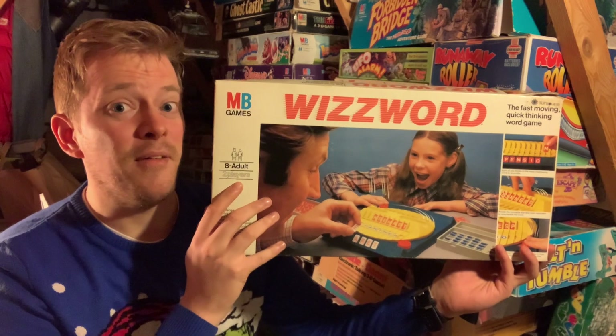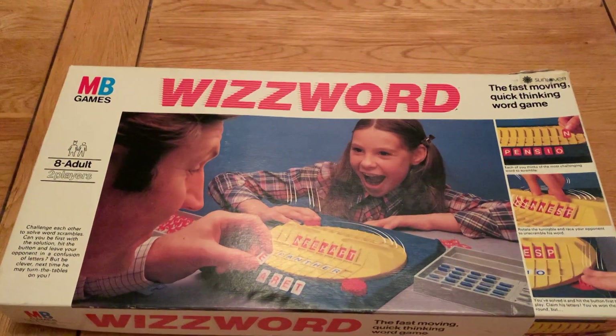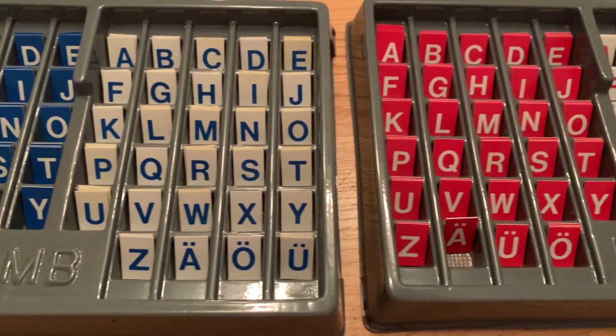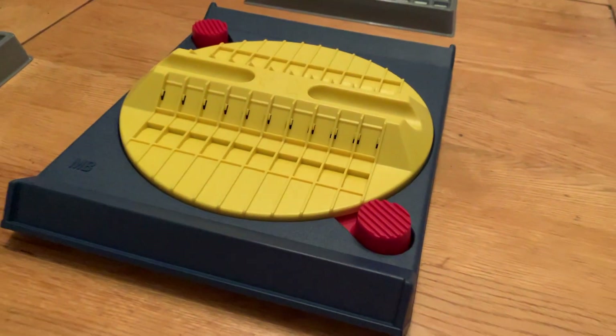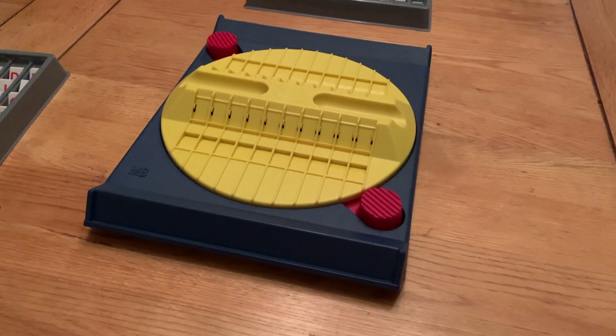Let's get this thing down and have a look at it. First off, the box is pretty standard fare for this era of Milton Bradley games — a simple photo of the game, happy kids playing. Onto contents: there are two trays of plastic letters and a turntable. Milton Bradley using those primary colours, as usual. The turntable is built pretty solid and is powered by a rubber band.